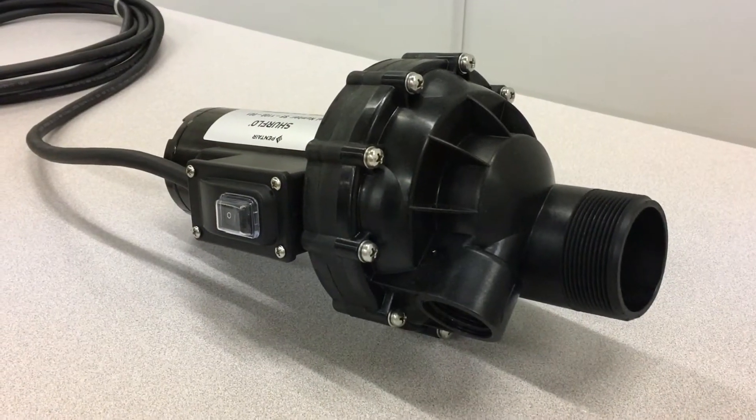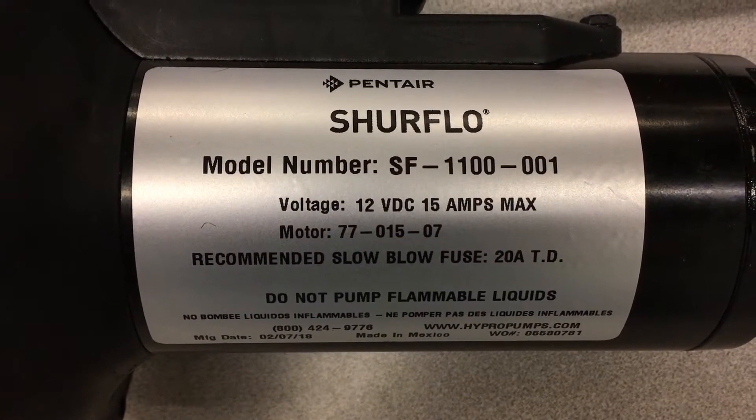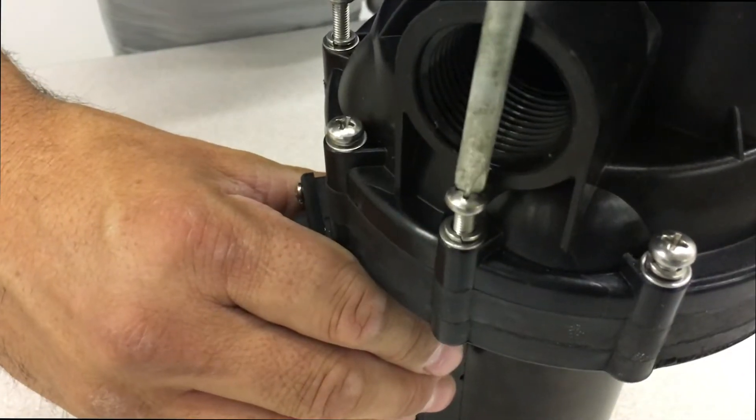FarmCam carries replacement parts for SureFlow pumps. While we won't replace any actual parts in this tutorial, we'll walk you through step by step on how to disassemble and reassemble this pump.